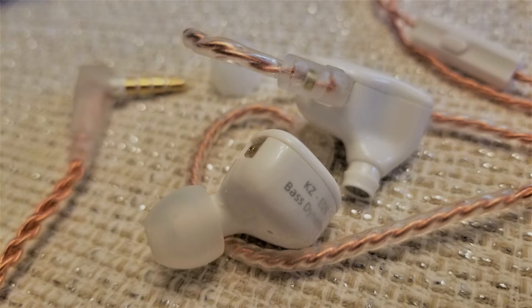The included tips here are clear KZ Starline tips, which is a nicer touch for a $10 IEM from KZ. The cable is also similar to the ZST-X, and it has the same recessed box-style two-pin connector, inline microphone, and an angled 3.5mm termination. This time, however, the color is a bright rose gold-colored copper in a traditional KZ weave. It is a bit stiffer than the KZ ZST-X cable, but it isn't as bad as the KZ cables of yesteryear.